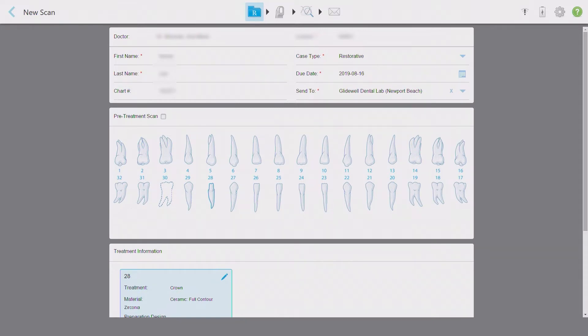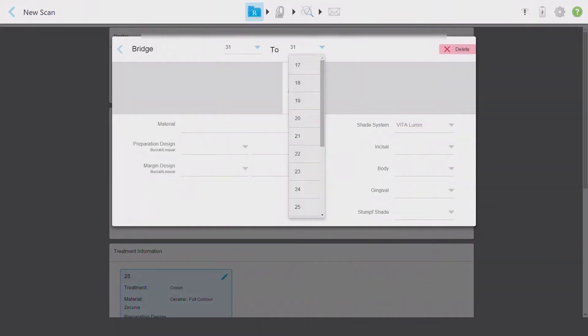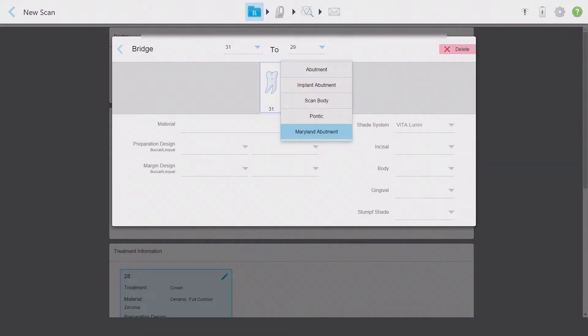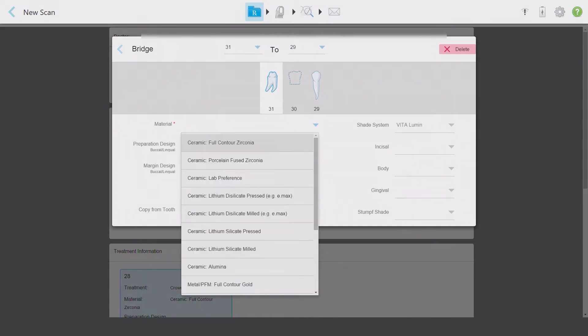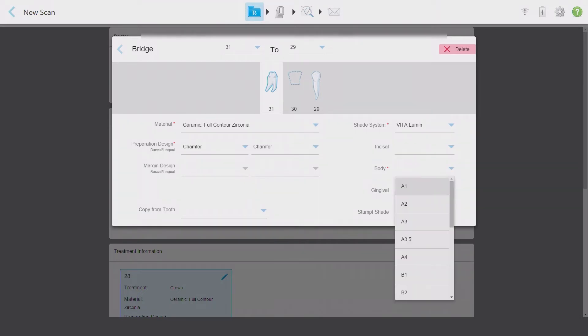Now I'll go back and start the data entry for the bridge. I can select either of the bridge abutments — here I've chosen number 31 — and then mark it as a bridge. Don't worry about selecting the additional bridge retainers yet. A drop-down menu will automatically open and provide you the opportunity to select the remaining retainer. I'll select tooth number 29, and my bridge is shown in the view box. I can now choose each individual unit in the bridge and mark them as abutments or as pontics. To make things easier while entering specific design features, I'll first enter all of tooth number 31's information manually. I include the required information such as prep design and shade, but also details such as the stump shade.